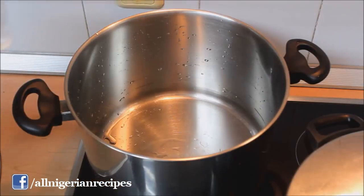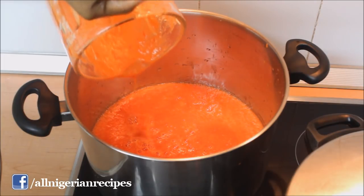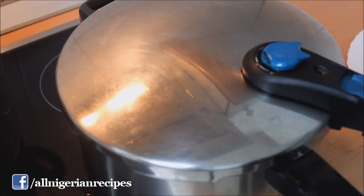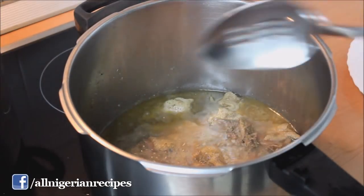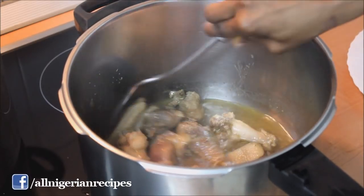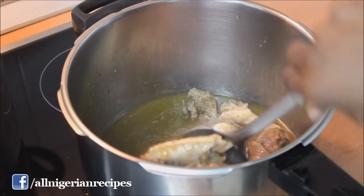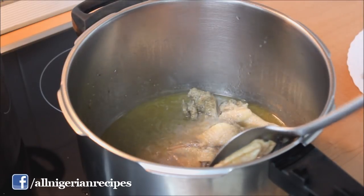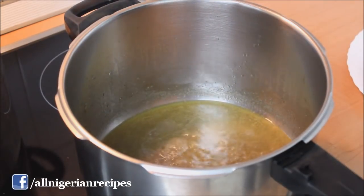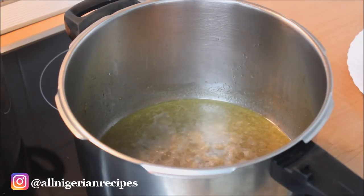Pour that into a pot and start cooking on high heat. When the chicken is done, separate the chicken from the stock. Because I use the pressure pot to cook the chicken, there's a lot of chicken stock in there. I leave it to continue to boil to reduce the quantity, else the stew may be watery.